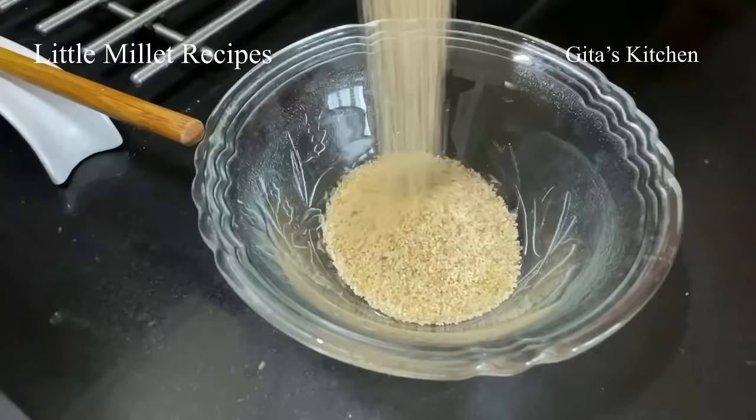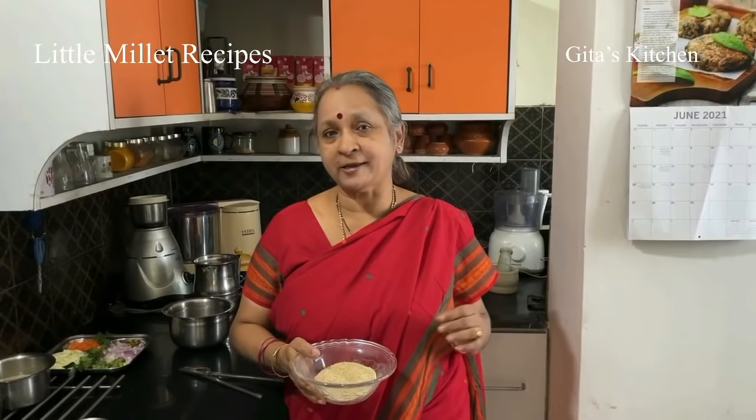See, this is what it looks like. The other names are — in Hindi it is called Kudki, Saamai in Tamil, Saamai in Marathi, Saamalu in Telugu, and various other languages — you can look it up. This is basically the little millet. Although the name is 'little,' its nutritional benefits are not little. It is a really very nutritious millet which has a very low glycemic index, so it is good for people with diabetes.